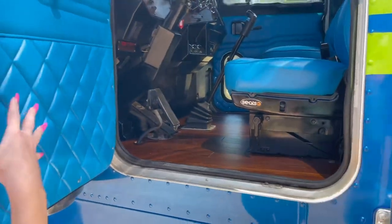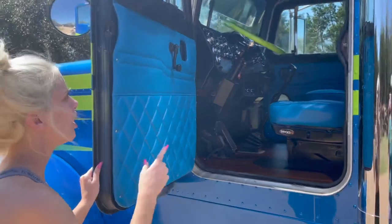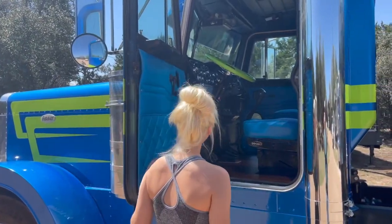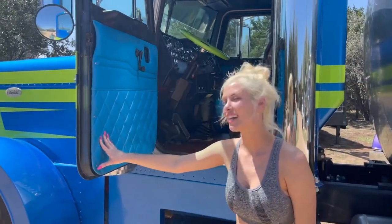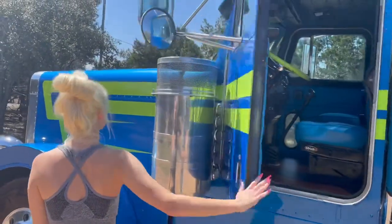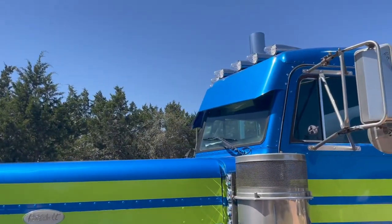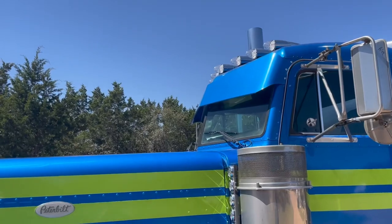These panels and the seats were already in here, along with the steering wheel, when he dropped it off from whoever he bought it from. We also added this visor and new cab lights. He wanted to go with some more cab lights, so we did that.